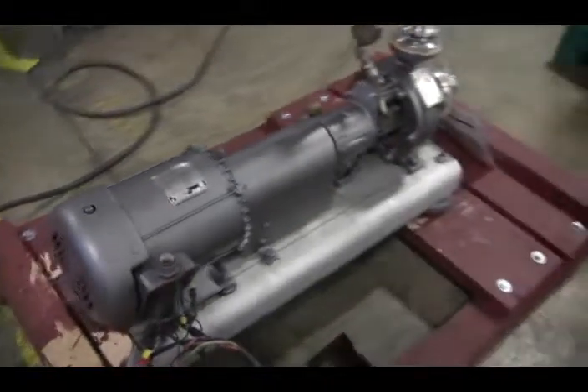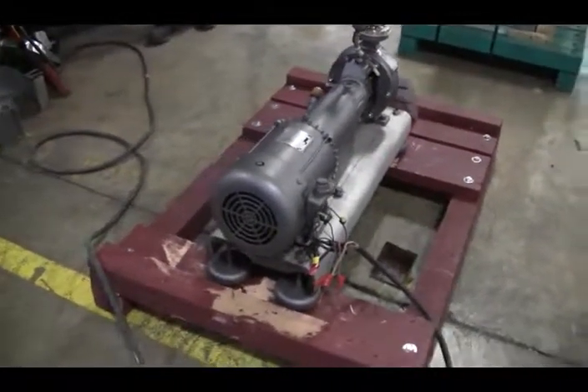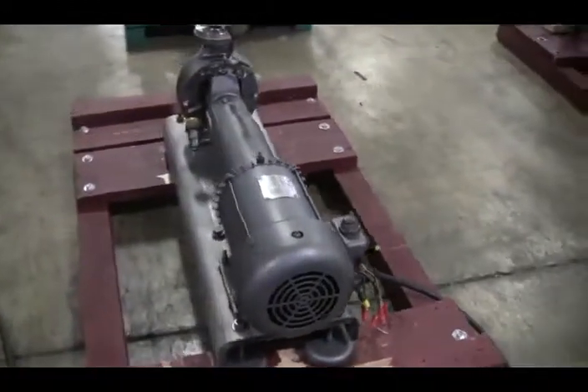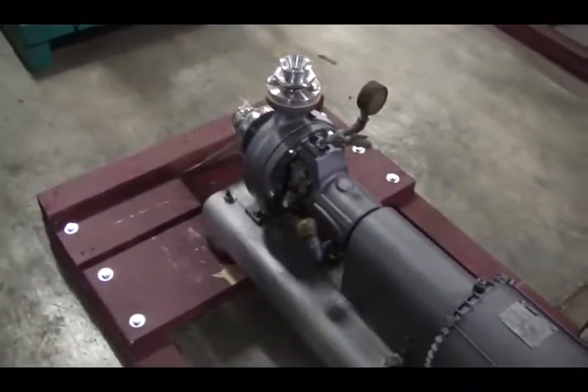The voltage of the pump is currently set to 3-phase, 60 cycle, 480 volts. We recommend a field service technician to assist you with the startup and training of the machine. Please contact our field service manager at the Rango field service department.